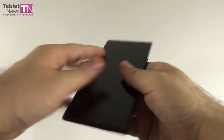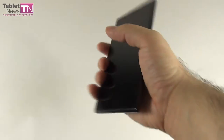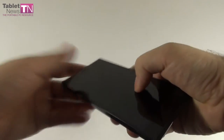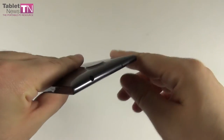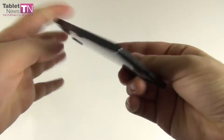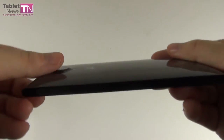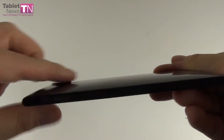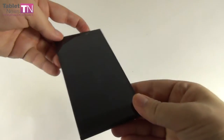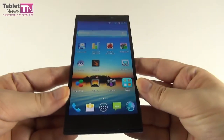The body is rectangular with straight edges all the way, which are pretty uncomfortable if you hold the phone for a long time while making phone calls. At the top and bottom it's slightly curved. The camera is very protruding outside the case. The edges of the screen are very slim — not quite edge-to-edge but pretty close.